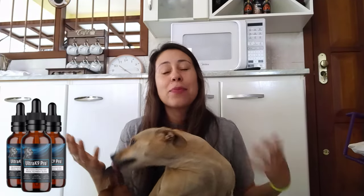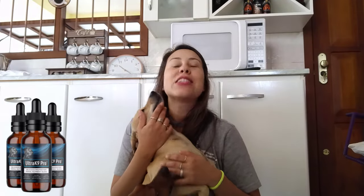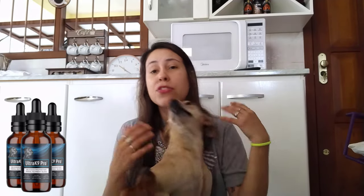Hey guys, how's it going? Welcome to this video review about the Ultra K9 Pro. My name is Aline and today I'm here to talk to you about a supplement for these guys here — our best friends, our dogs — and how the Ultra K9 Pro can help them live stronger, healthier lifestyles and be healthy all the way into their old age. So if you want to know more about the Ultra K9 Pro, if you are having second thoughts about it, stay in this video and watch it until the end in order to know everything about it.